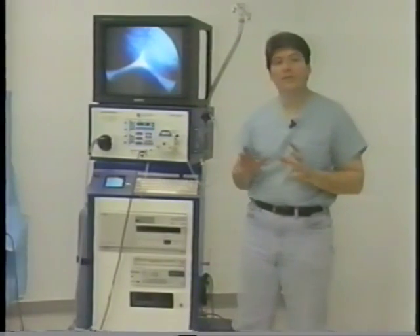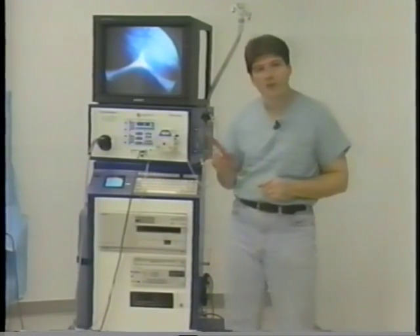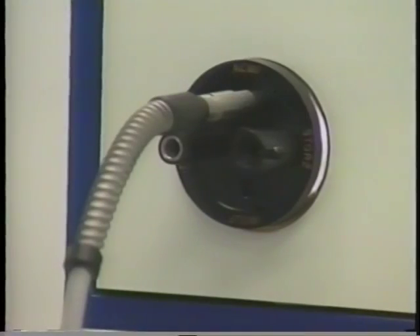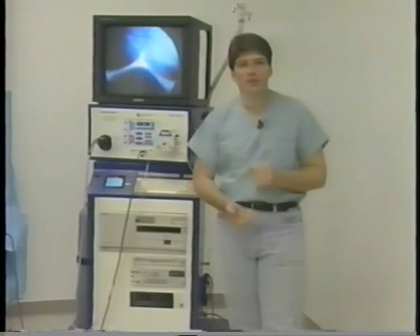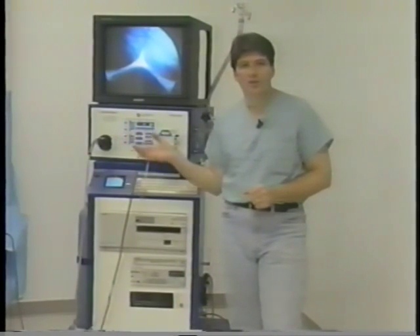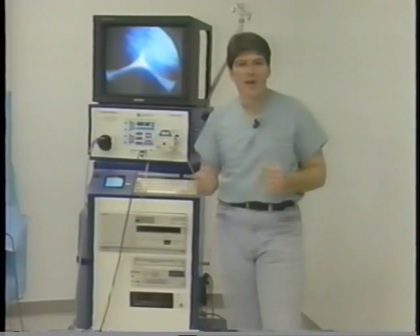Now I'd like to go over all of the individual devices that make up the Vision 2020 system, starting with the 300-watt Xenon light source. Our light source is designed with connectors built into the system so that you can hook up anybody's light cable without any special adapters or connectors. This is important because nurses will very often lose those, and then your whole system is down just because you're missing a little connector. Our Xenon light source is designed so that you can simply rotate this device and plug in anybody's cables.